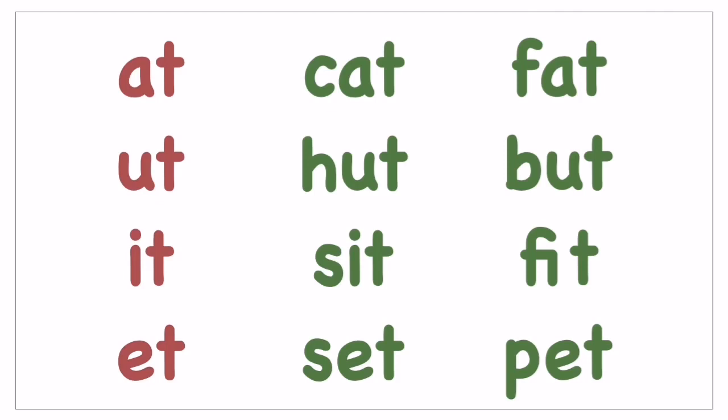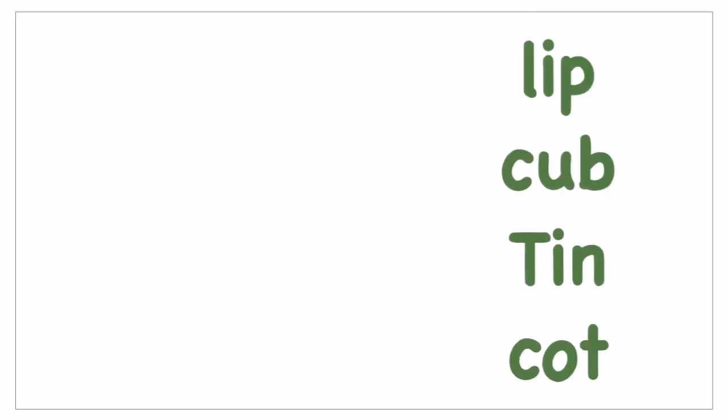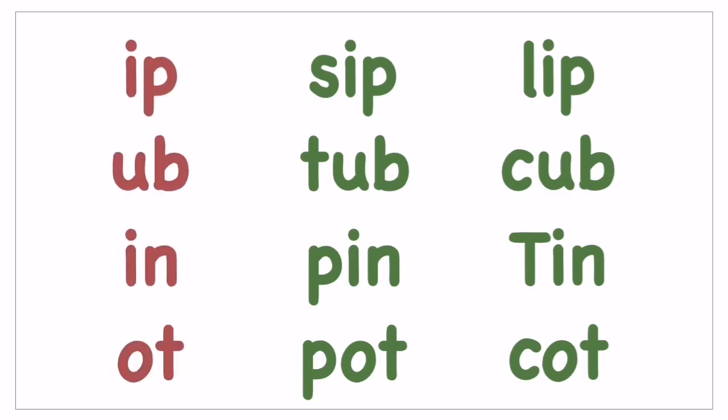Once they know a two-letter word like 'at', they'll be reading words like 'cat', 'fat'. Similarly for 'it': sit, fit. For 'et': pet. And likewise for 'ot': pot, got. You have to make them read and practice these word families.